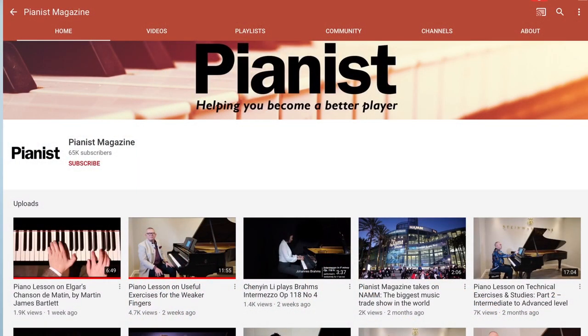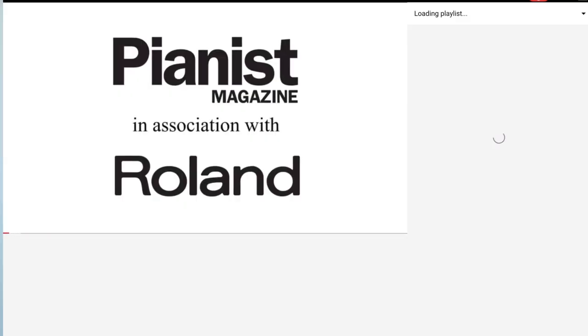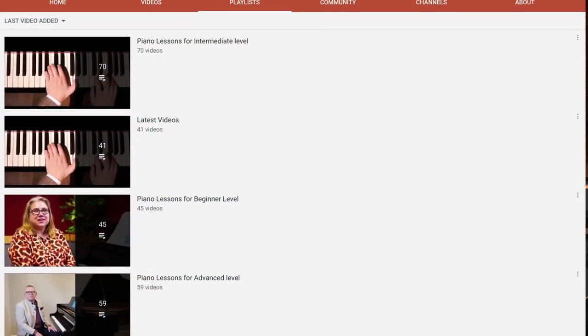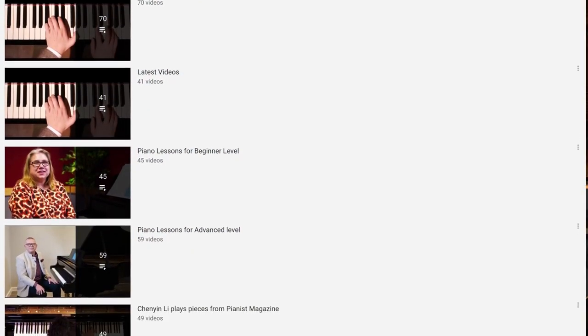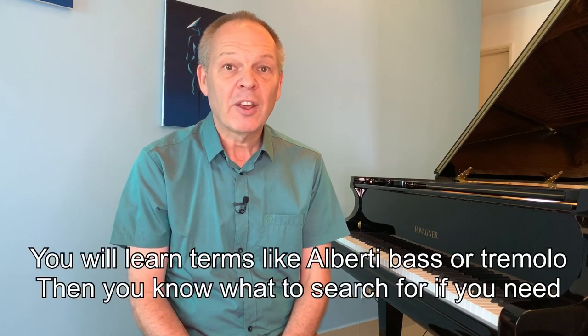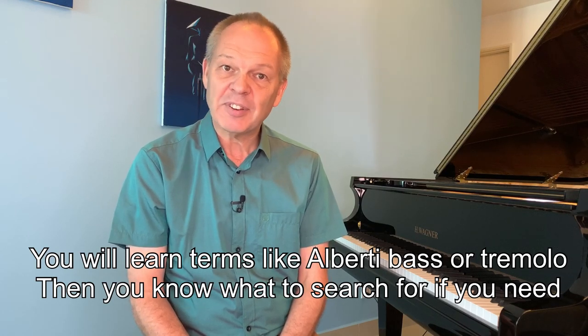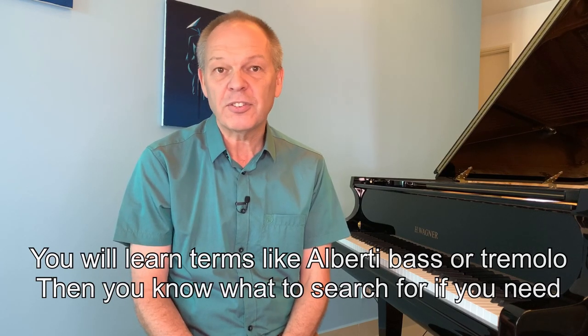For example, I'd recommend Pianist Magazine's channel on YouTube. If you're a beginner, there's a whole playlist dedicated to beginners with lessons starting from number one. If you're returning and already past beginner level, you'll find intermediate and advanced lessons covering a variety of topics — useful as you move through your method book and encounter new concepts.